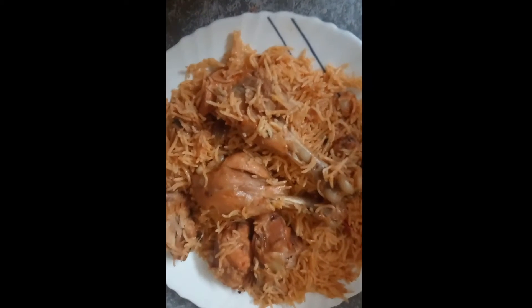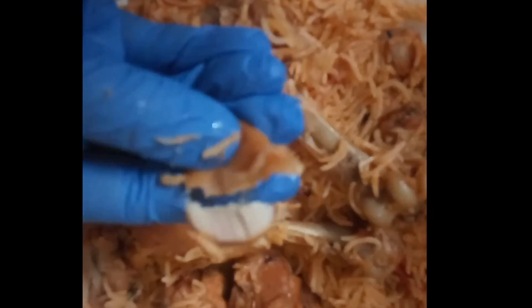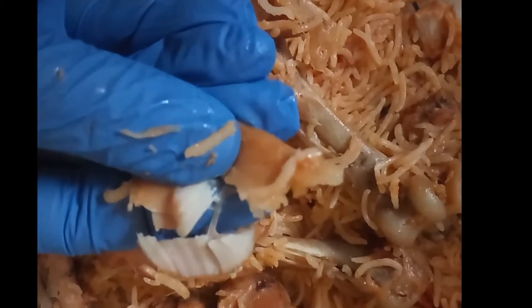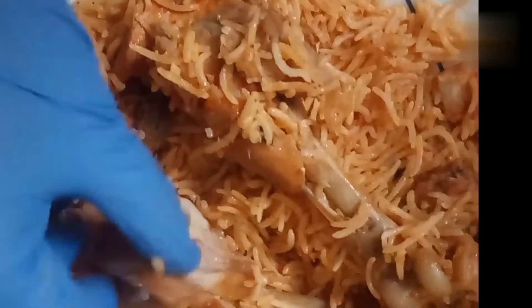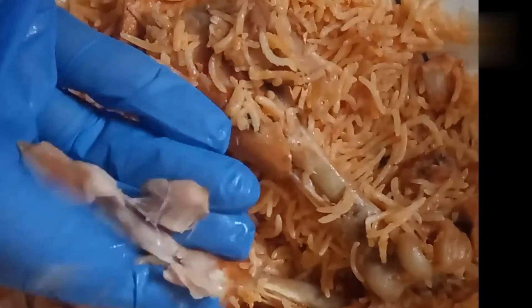Dear sisters and brothers, peace be upon you and your family, near and dear ones. Welcome to First Cry Mom's Kitchen. In today's video I am going to share with you the South Indian style spicy chicken basmati biryani with proper and perfect measurements.